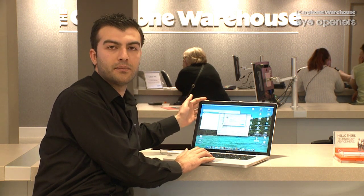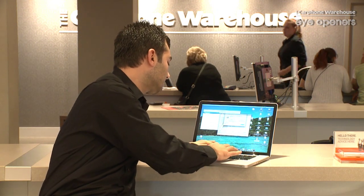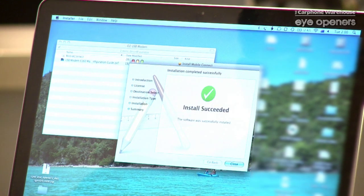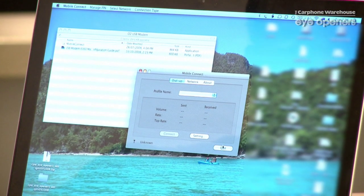If you set up any password on your Mac or PC, you need to put that in. Now it's installing the software into your Mac. It's ready to go. It's going to come up with the page taking you to the website to get some broadband access, and in a few minutes time, you are online.